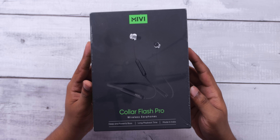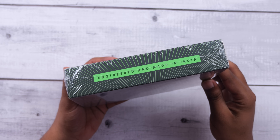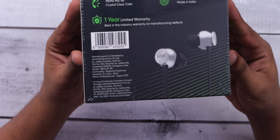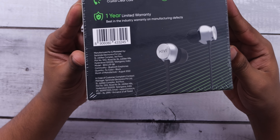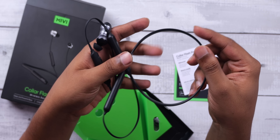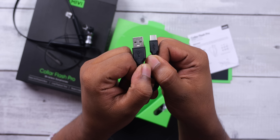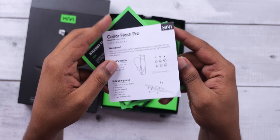First, let's look at the box. The Miwi Color Flash Pro is engineered and made in India, with a plant in Hyderabad. Inside the box, we have the neckband earphones, extra ear tips, a Type-C cable, a warranty card, and quickstart documents.